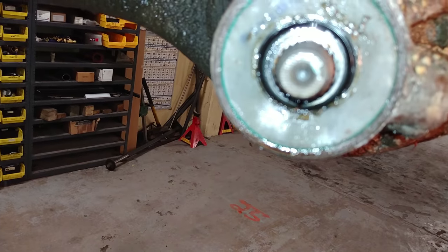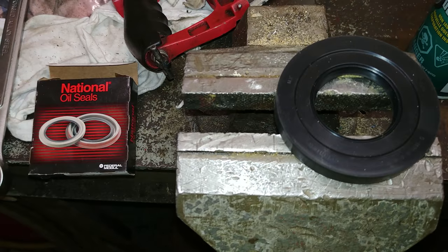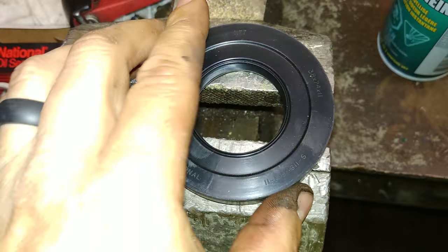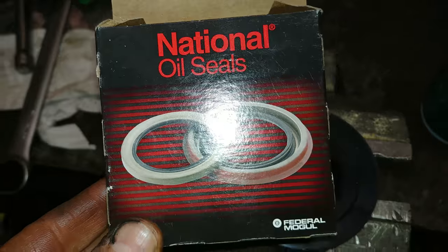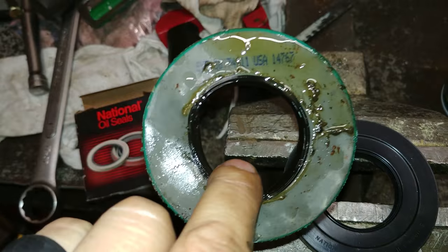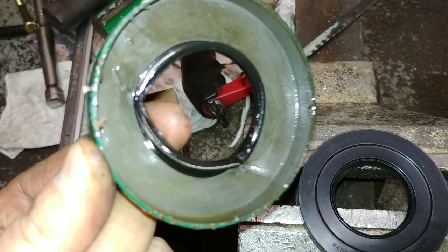I'll see what the new one will do. So that's the new seal — it's completely rubber coated. It comes from National Oil Seals. Hopefully it'll work better than this one. This one was a lot cheaper — should have worked.